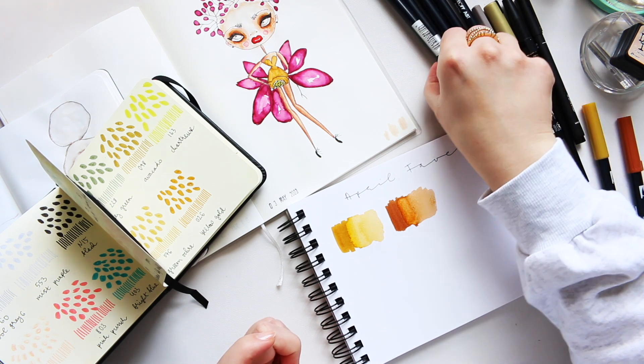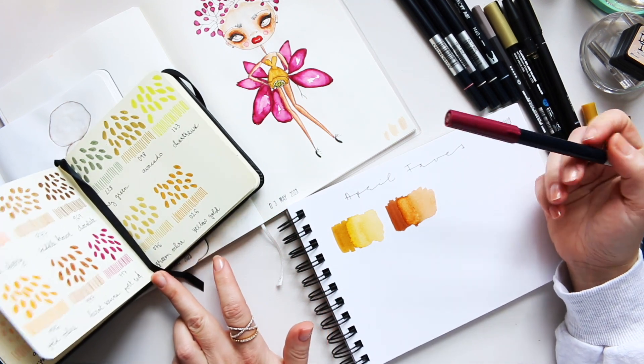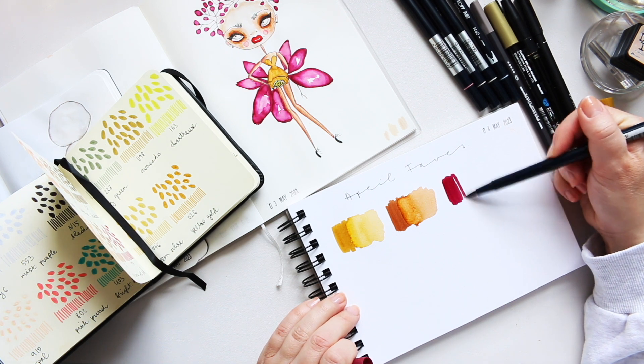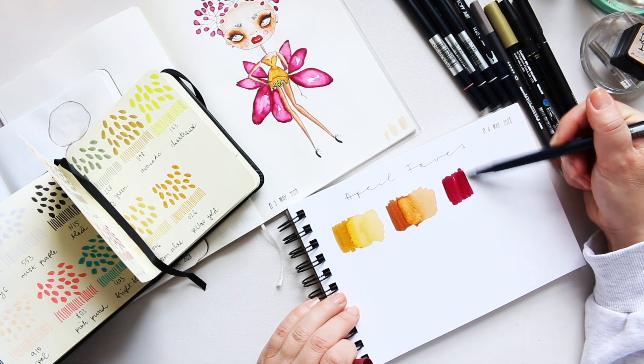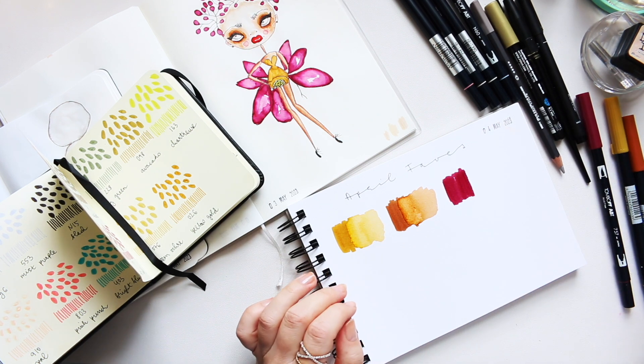Then we have 757 Port Red — that has been a favorite color of mine for a long time, not just this month.